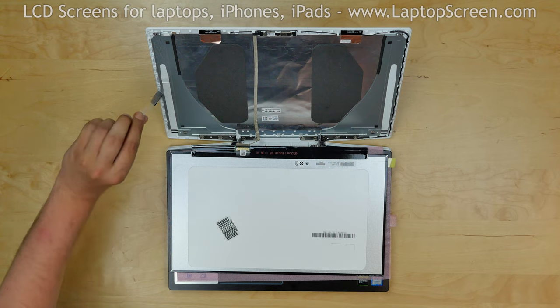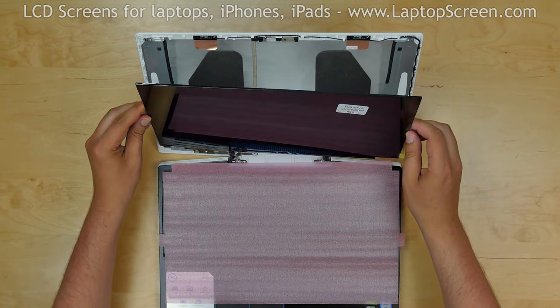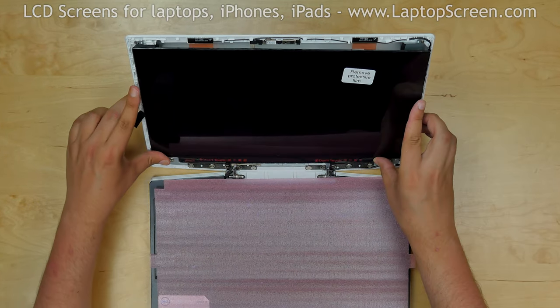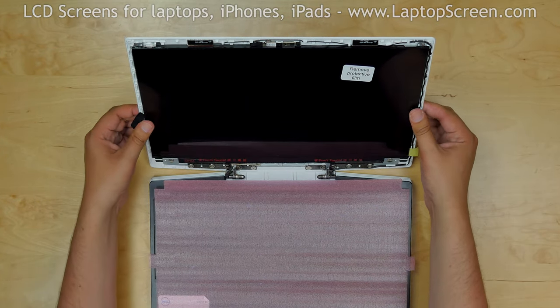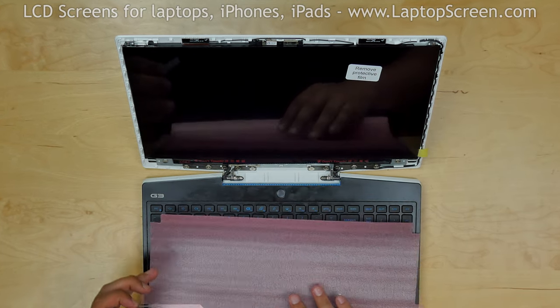Remove the protective film. Lift the screen up and press firmly along the edges to catch the adhesive. Secure the cable with a piece of sticky tape.